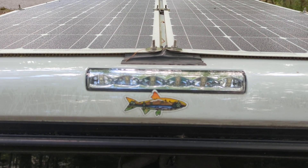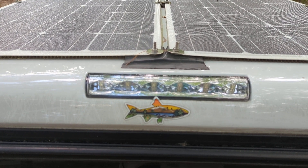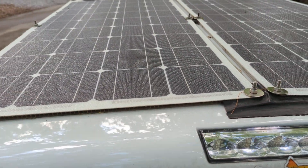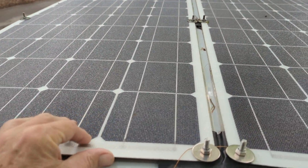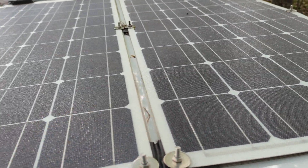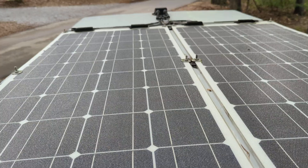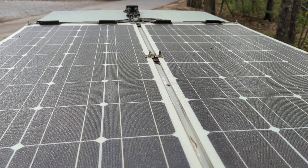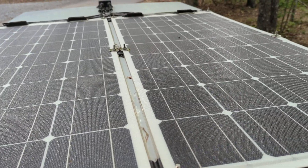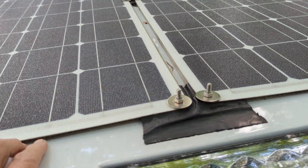Hi folks, a viewer asked about my solar panels and there are good videos out there that'll show you how to do this. Mine are already installed but I encourage you to go out and find how to install these on top of an RV. That's the best information I found whenever I went to do mine.